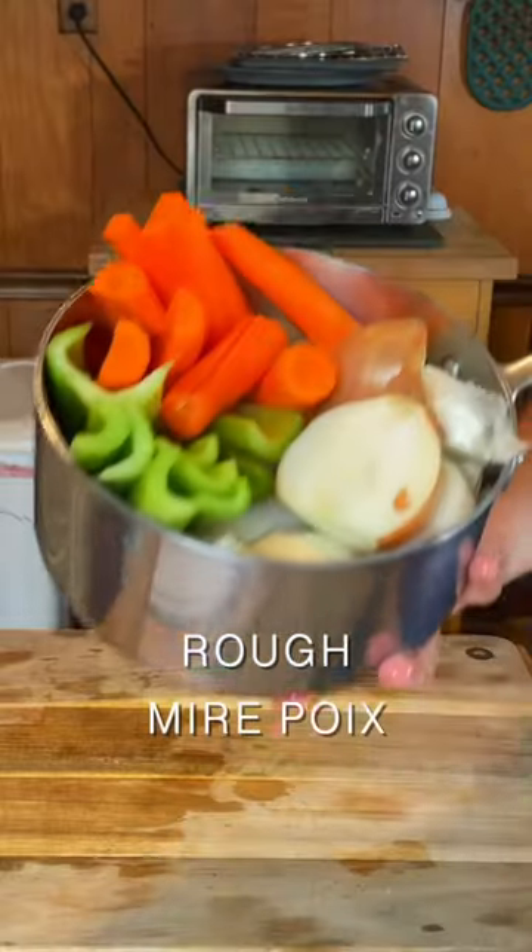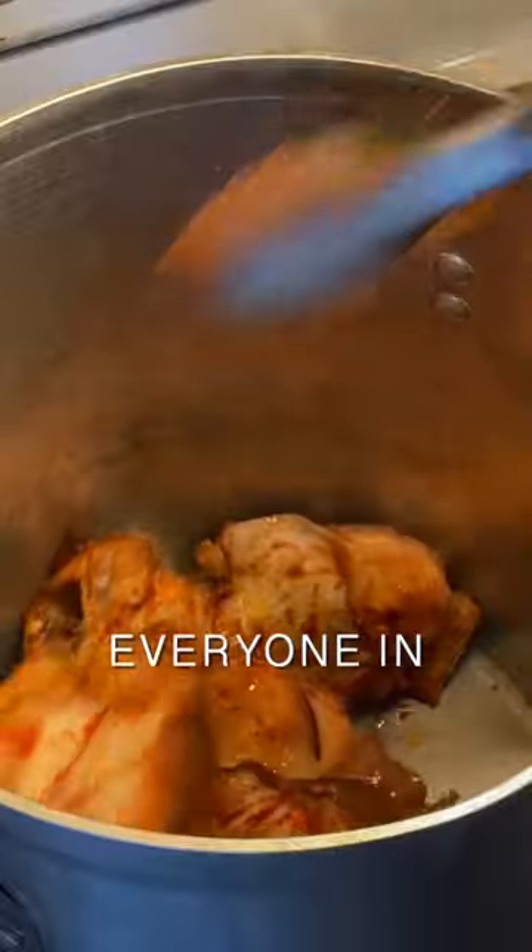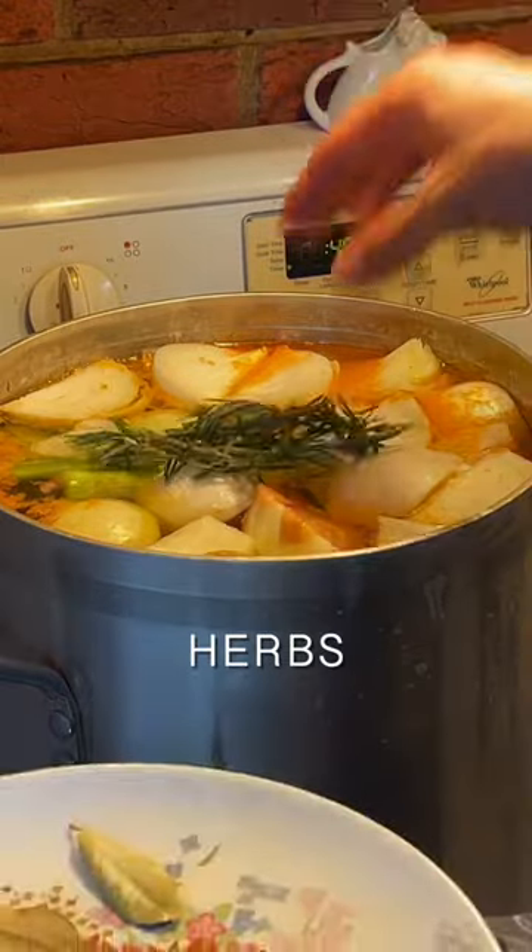While they roast, I cut up carrots, onions, and celery. The bones look great — I add them to the pot with the vegetables, top off with water, and some herbs.